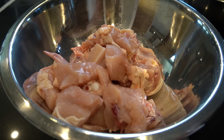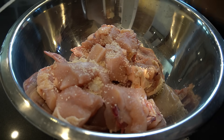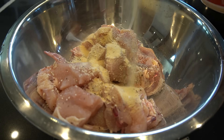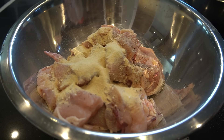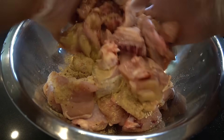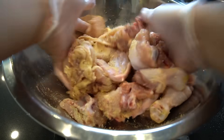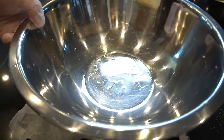Season: half tablespoon salt, tablespoon mushroom seasoning, black pepper, tablespoon of onion powder, tablespoon of garlic powder — a little too much, but in the name of cooking we still run with it. Mix that up and let this marinate for 30 minutes.